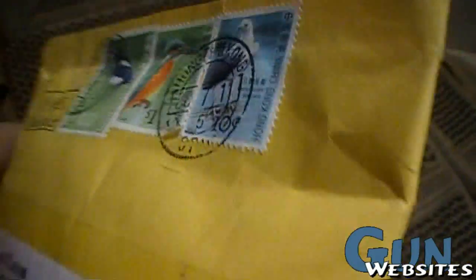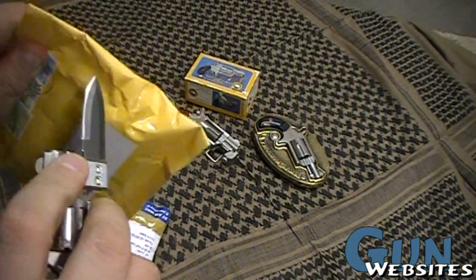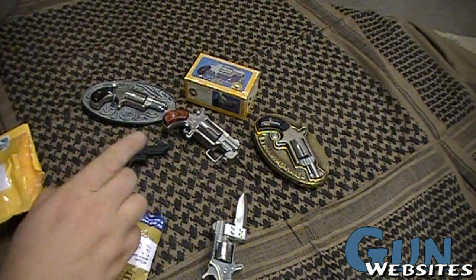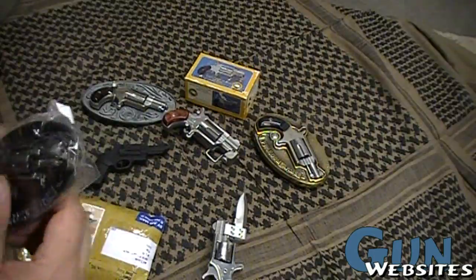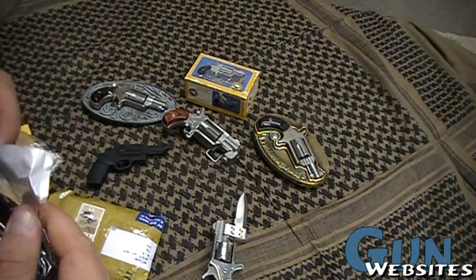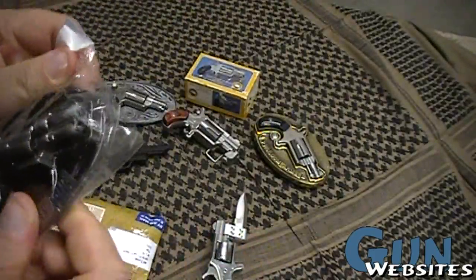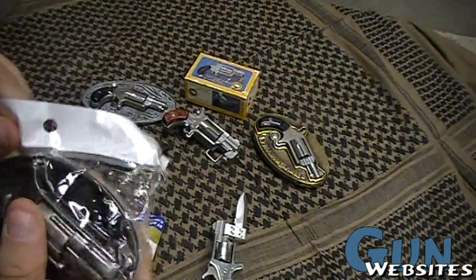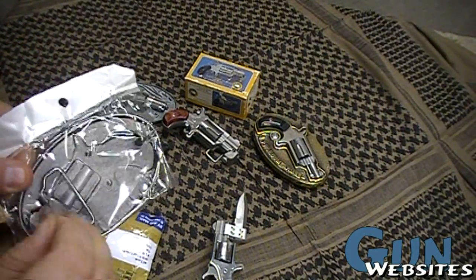They've got some pretty cool stamps over there. Let's take a look at the belt buckles. One of the reasons I'm a big fan of these North American Arms pieces is because of their famous belt buckles. Here's a nice one — made in China — and this one even says North American Arms on it. Anyone want to wager on whether or not they've actually got a license to have that on there?